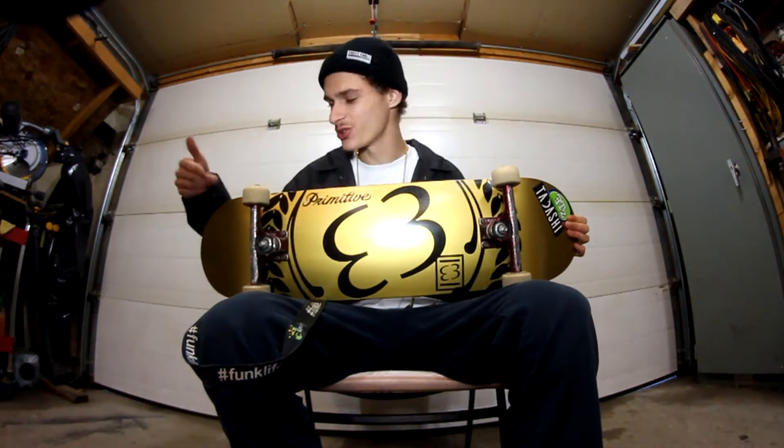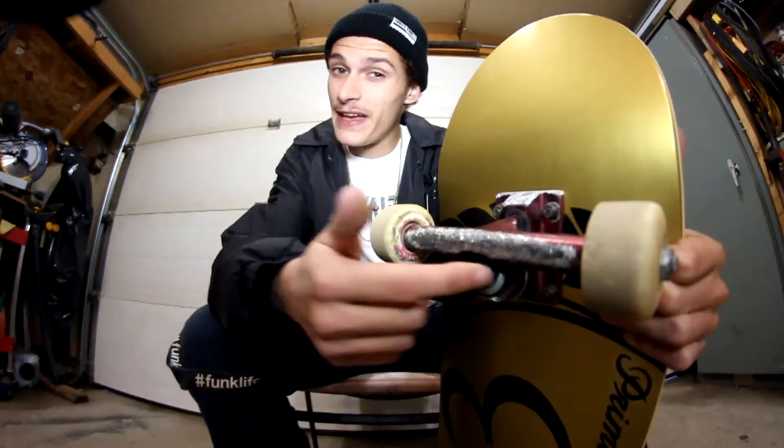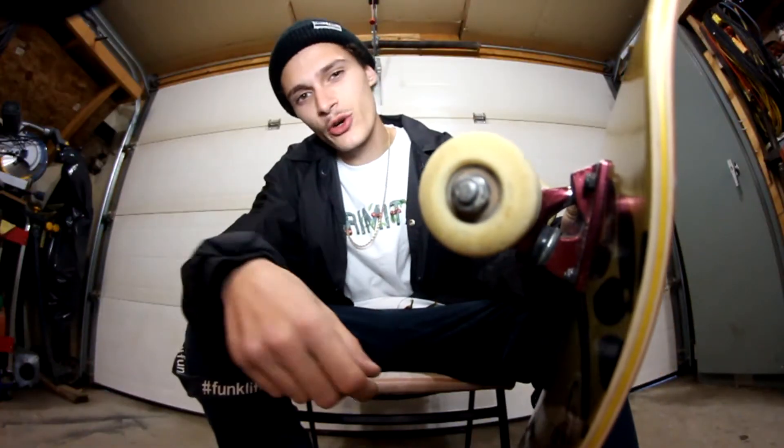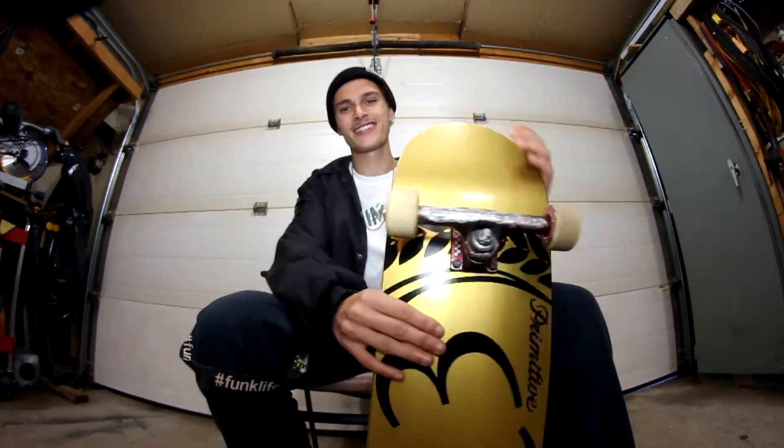Alright, I just finished setting this thing up and I'm gonna do a quick board check to show you guys what I got. So I've got that fresh 33 Skateboards deck. I have Ace trucks that I've probably been skating for the past six months, 52 millimeter wheels from my old sponsor Melon Skateboards — who is currently rebranding — and I got some Bronson Speed Co bearings. I also got some Mob grip tape and Tory Pudwell hardware.